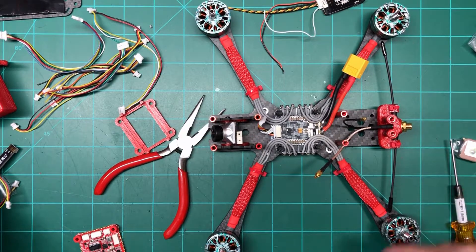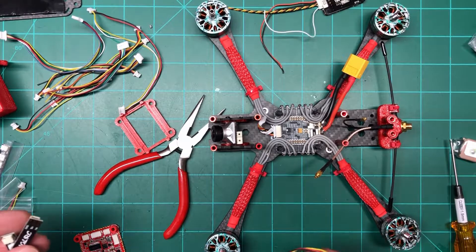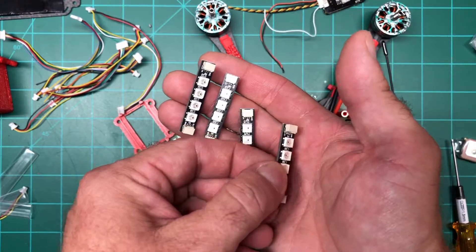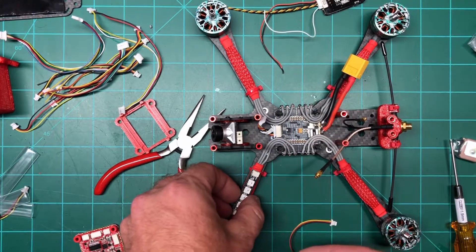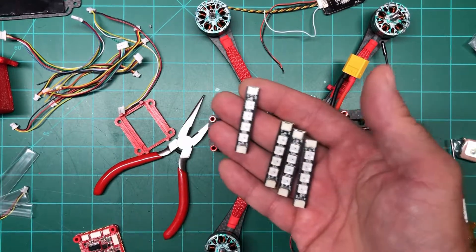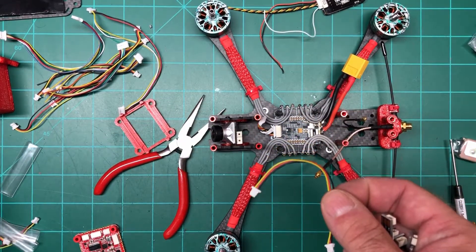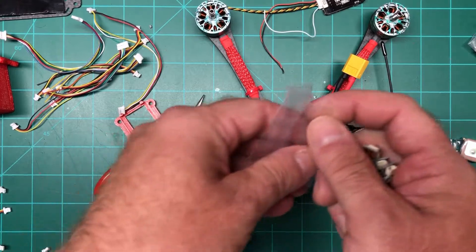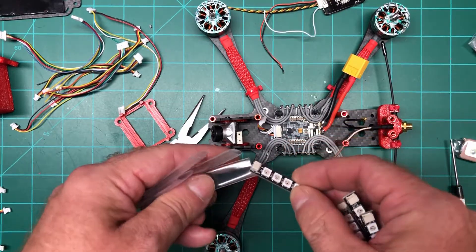The last item is the LEDs — they call them the W55 4B. They give you four strips, which you can put on the arms or wherever you want. I'm thinking I'll put them on the arms, though I'm not sure yet if I want them on top or bottom. They also give you four wires and four pieces of heat shrink, so once you've got it wired up you can just shrink it down and you're good.